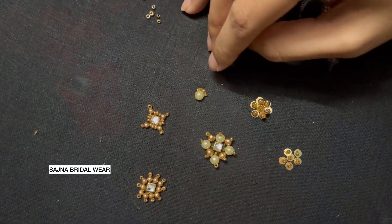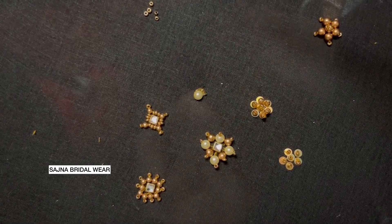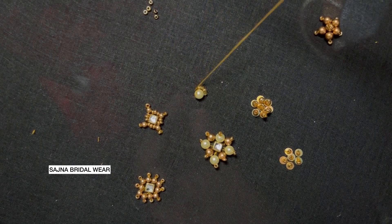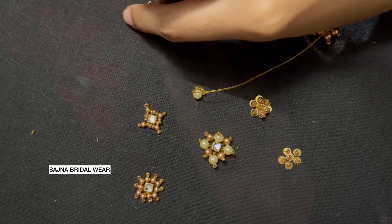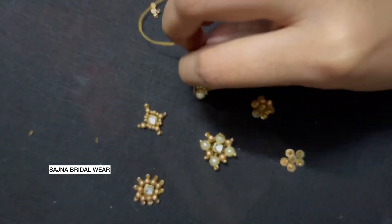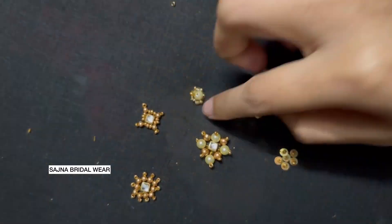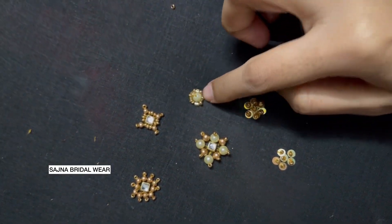I'll give an outline with one sugar bead and one cut bead, repeating the process. Take your needle and load one sugar bead, one cut bead alternatively and give the outline. I have now given the outline completely with alternating cut bead and sugar bead.